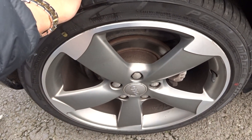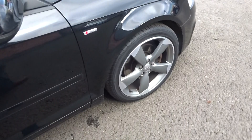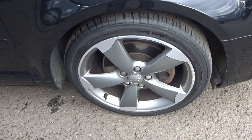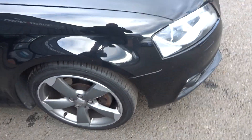Offside rear tire is new, alloy is good. Offside front alloy — light kerb mark, so we'll polish that edge when we take it into the workshop for the prep. Tire is good again, about five mil — some dirt on there.